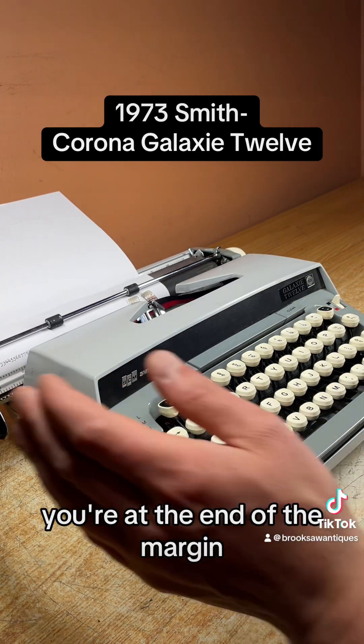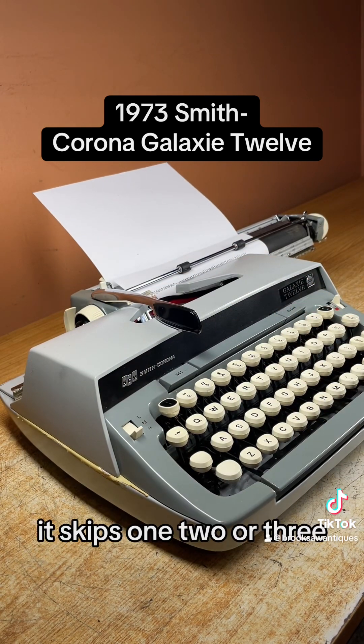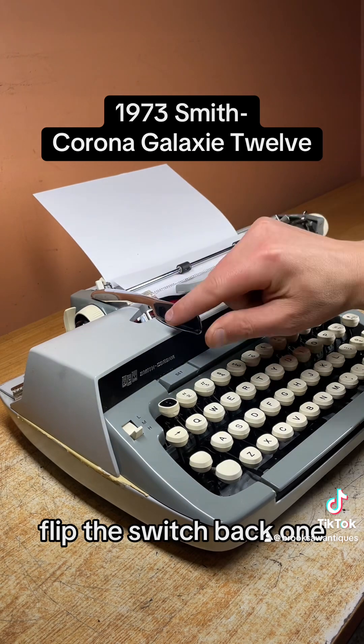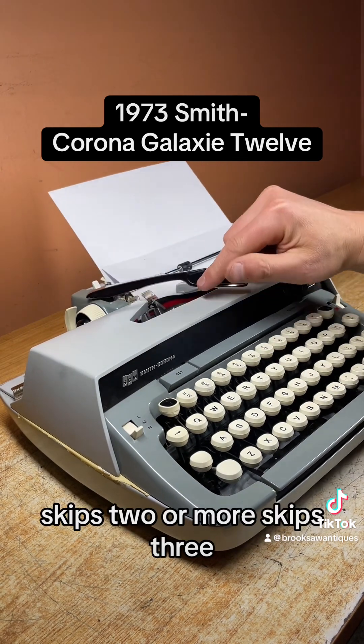Once you hear the bell you're at the end of the margin. You hit this long space bar to catch it back to the beginning. It skips one, two, or three lines. Right now we have it on single, but if you want double just flip the switch back one — it skips two. One more and it skips three. That works good.